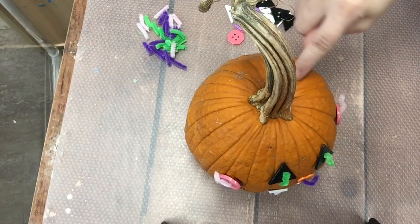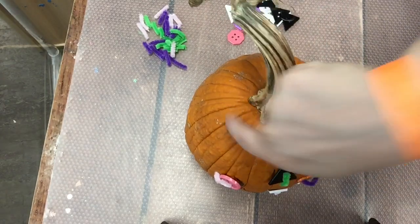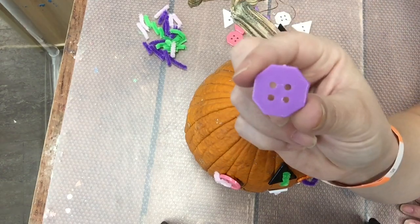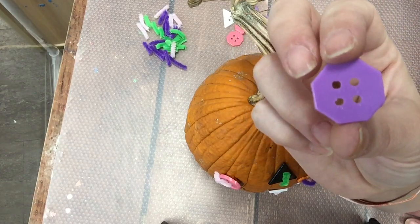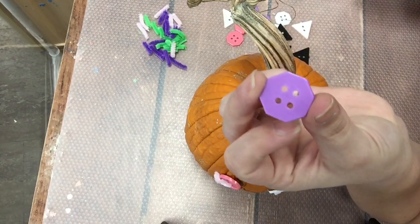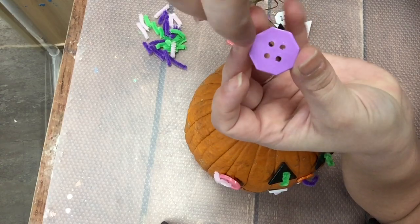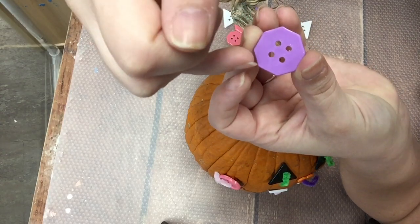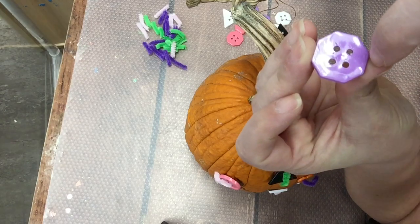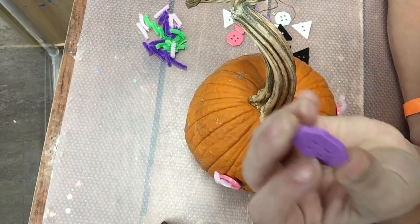I'm gonna go ahead and decorate the top part of my pumpkin and make some hair by using a pattern up top around the stem. I have — what shape is this? This is an octagon. It is called an octagon because it has eight sides. Count with me: one, two, three, four, five, six, seven, eight! That is how you know a shape is an octagon because it has eight sides.